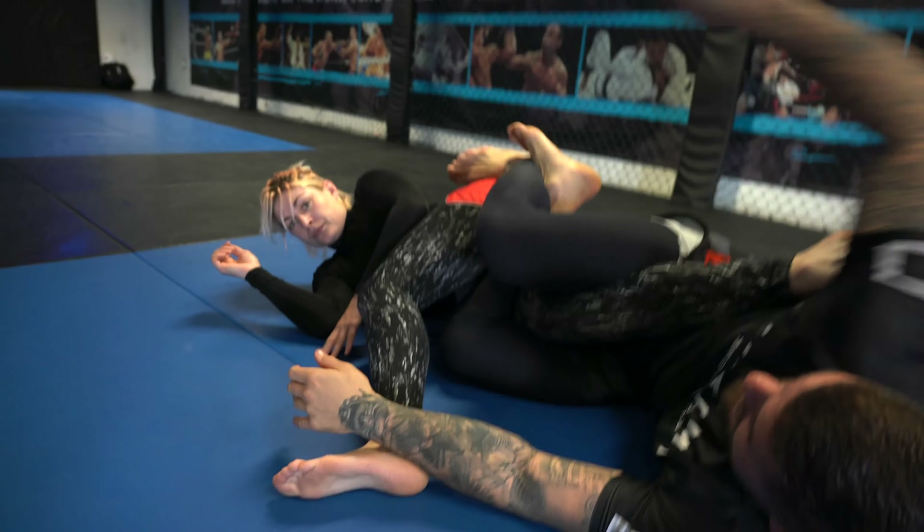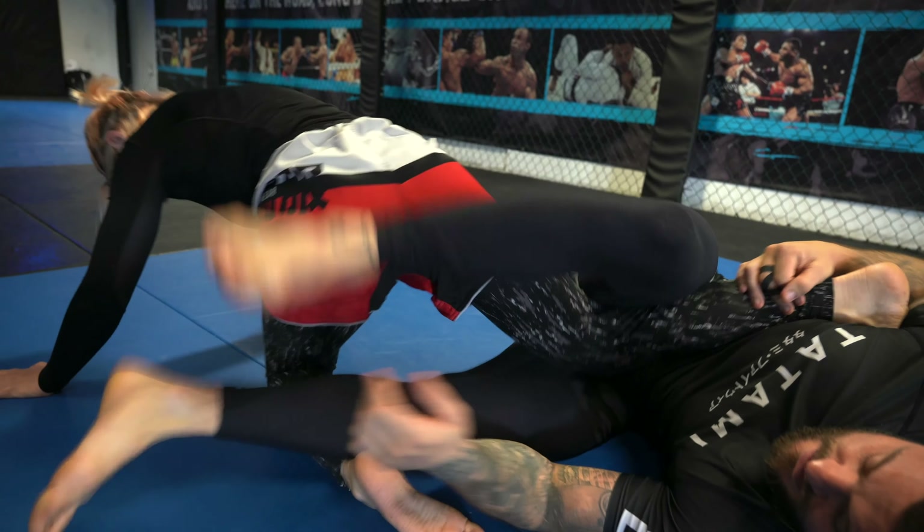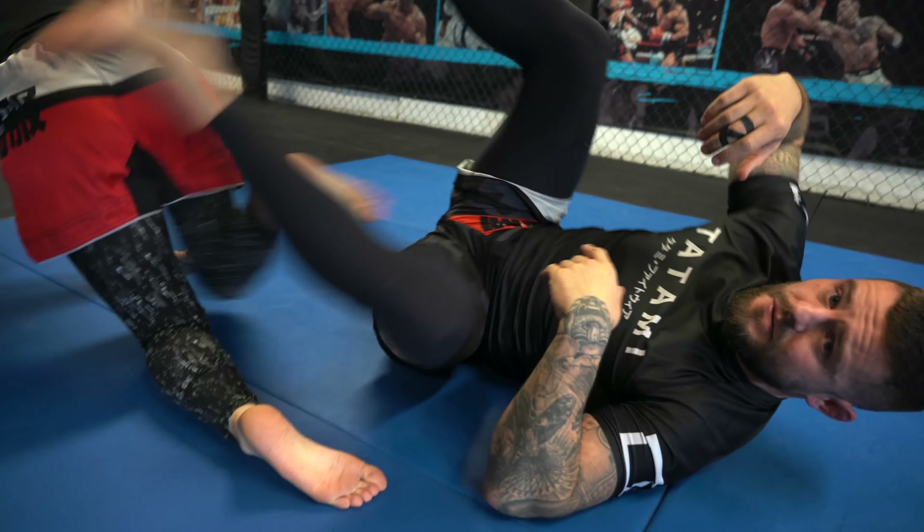I turn my knees and hips towards Marie and fall to my left-hand side. This gives me a floating heel where we can go into different leg lock variations, or if my training partner goes to her knees, we can go into different types of backside 50/50 attacks.